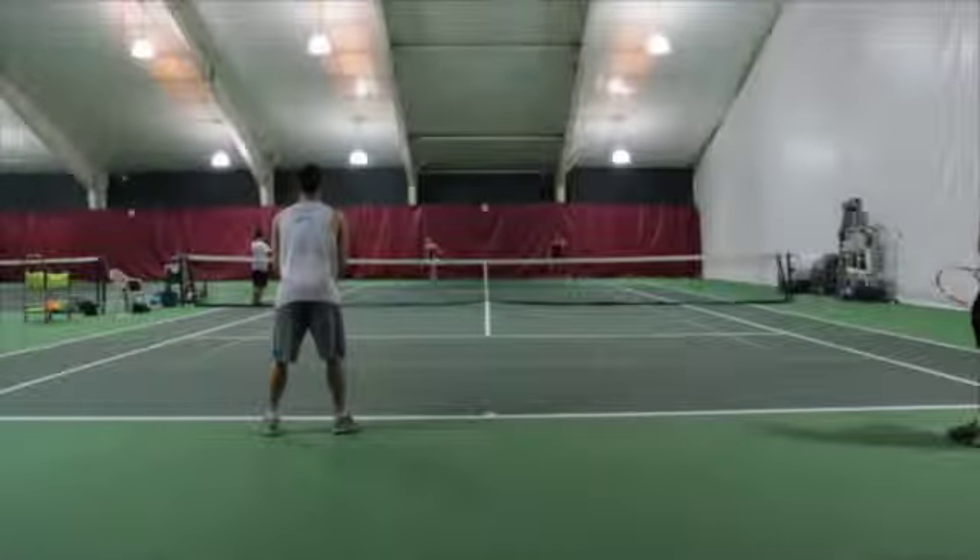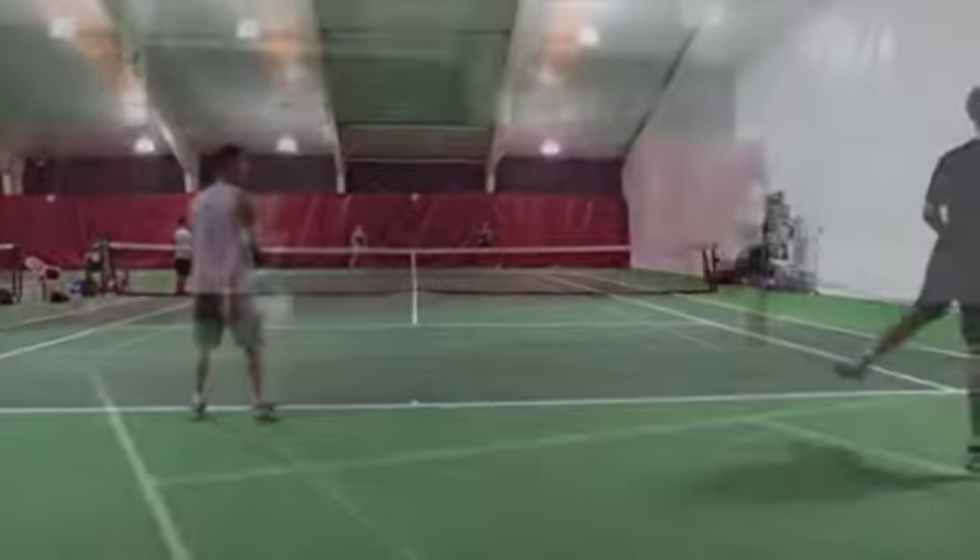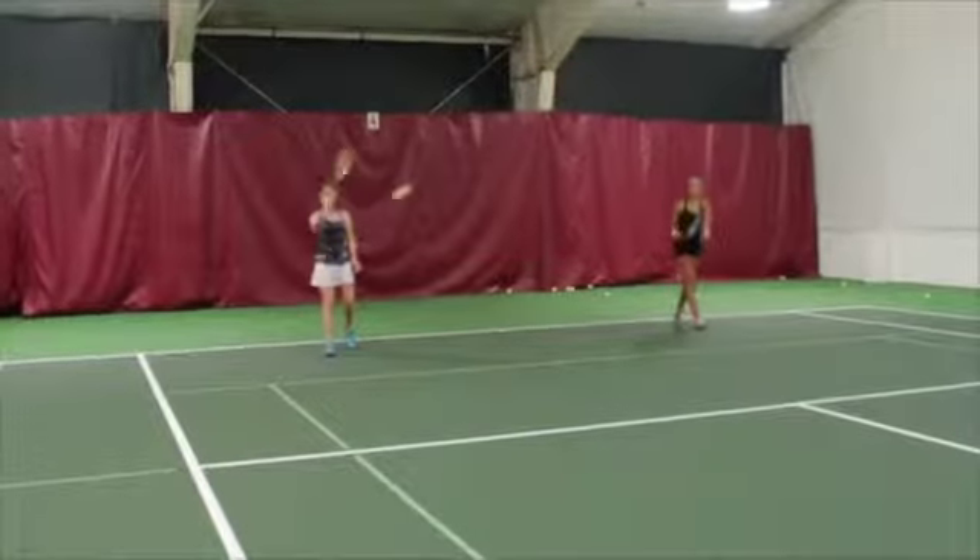Start with two players on each side of the court, with all of the players at their baseline. One player starts the point by hitting a ground stroke to their opponents.